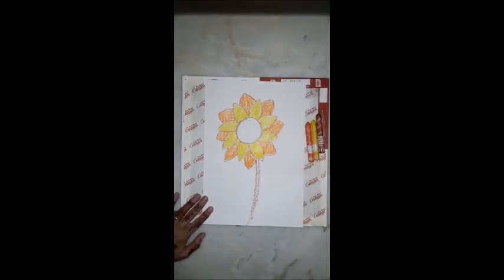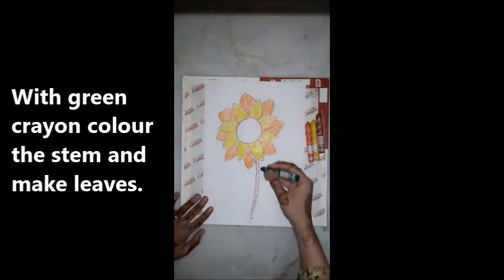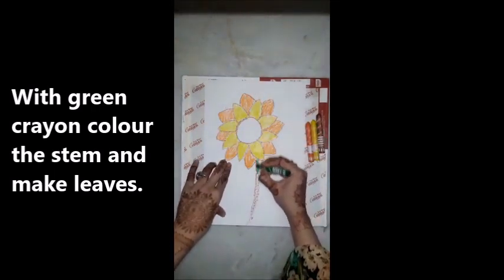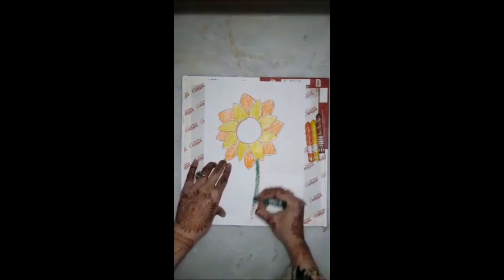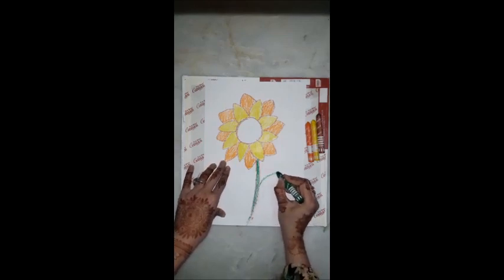Now take out your green crayon. We will fill the color in the stem. And make two leaves.